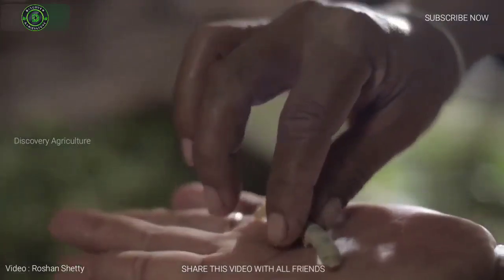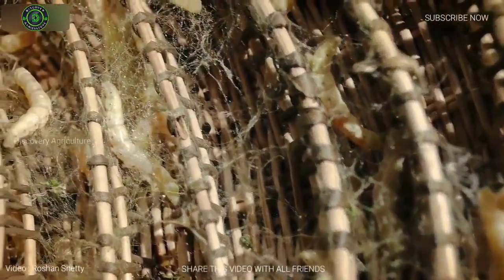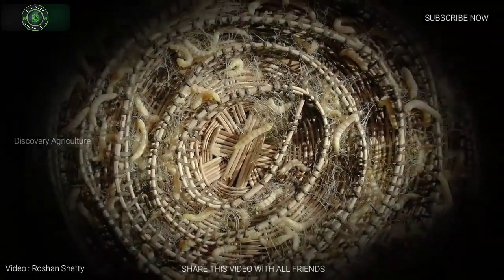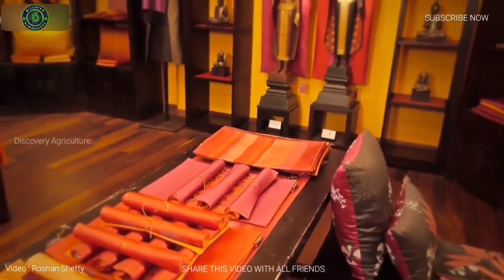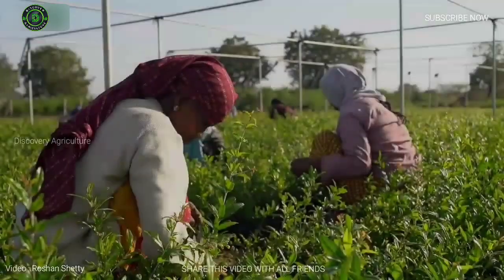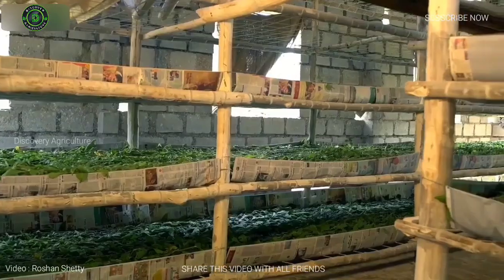The business of silkworm rearing is known as silkworm farming. Basically silkworm is a major source of fabulous mulberry. Nowadays the business of rearing silkworm is being increased at a rapid rate throughout different portions of the world, because of too much profit with little care and management of the worms.